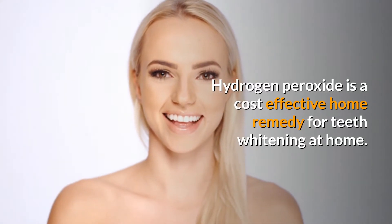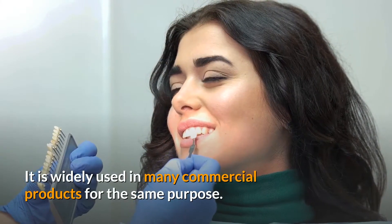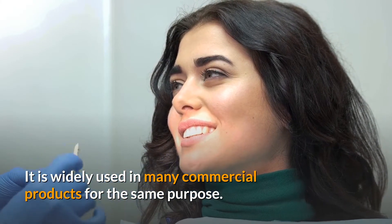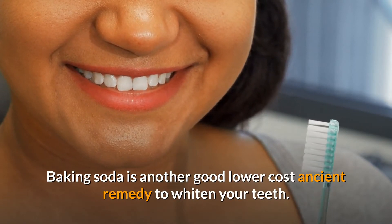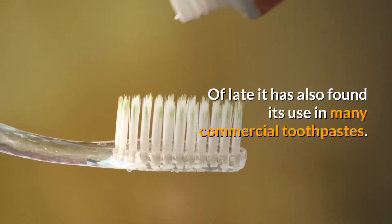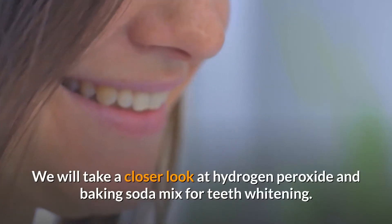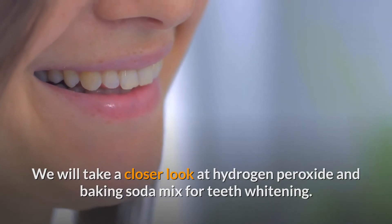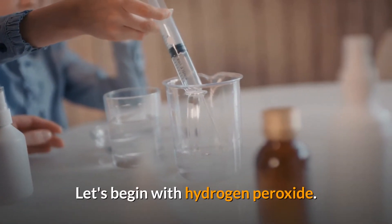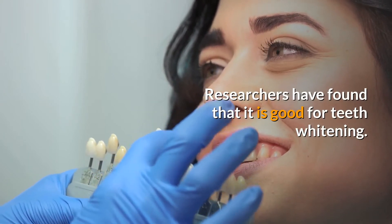Hydrogen peroxide is a cost-effective home remedy for teeth whitening and is widely used in many commercial products for the same purpose. Baking soda is another good lower-cost remedy to whiten your teeth, and it has also found its use in many commercial toothpastes. We will take a closer look at the hydrogen peroxide and baking soda mix for teeth whitening. Let's begin with hydrogen peroxide — researchers have found that it is good for teeth whitening.